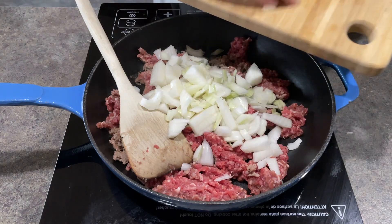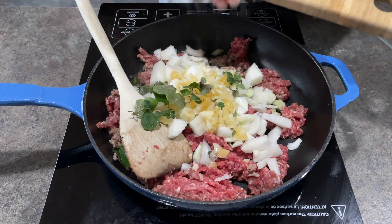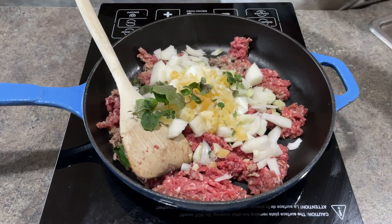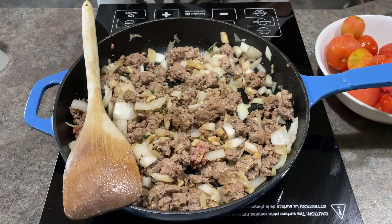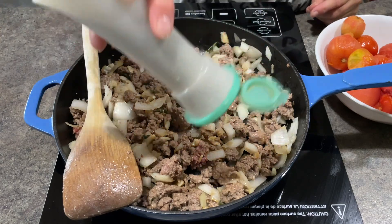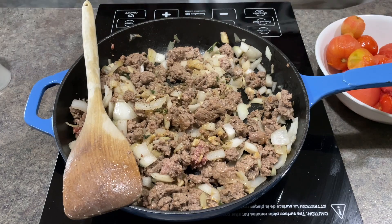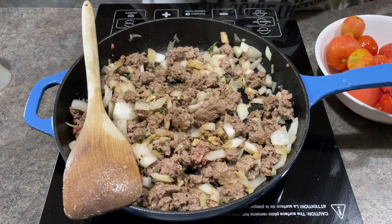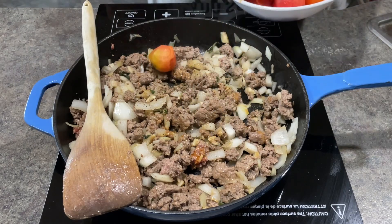I started my lasagna sauce by browning a one pound package of ground beef and adding to it my onions, garlic and oregano. When that was mostly cooked I added some salt and pepper. I'm using frozen tomatoes, so I did pour some hot water over my frozen tomatoes and took the skins off as much as I could.